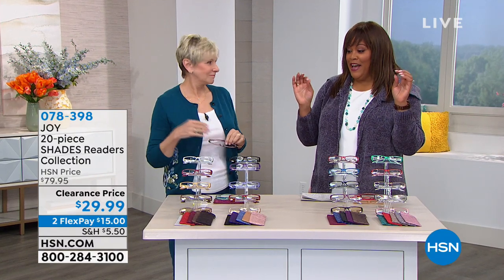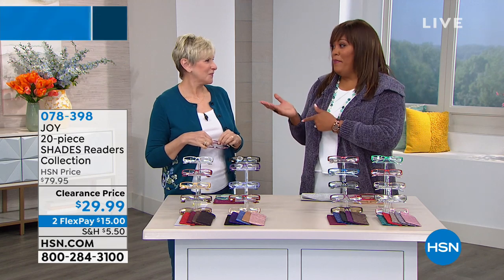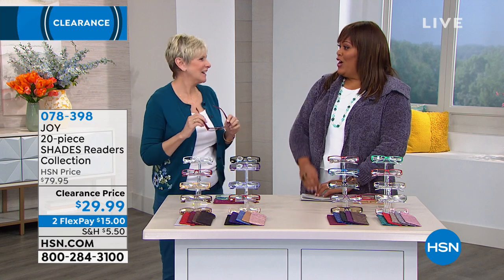Deb Byers is here, and I have them — you're thinking, do you need 10 pair? You do need 10 pair. Always a pleasure. You need 10 pair.